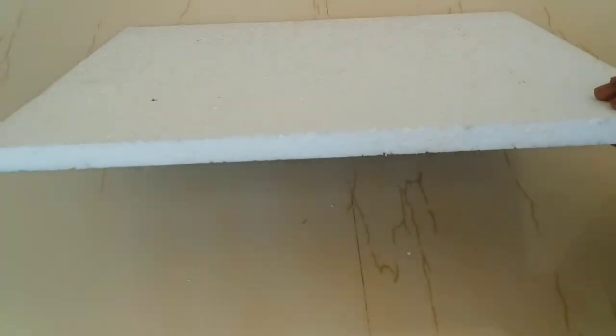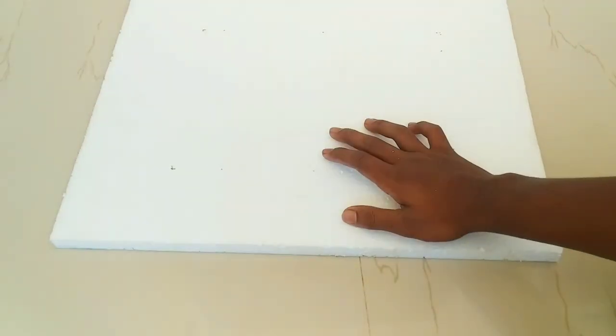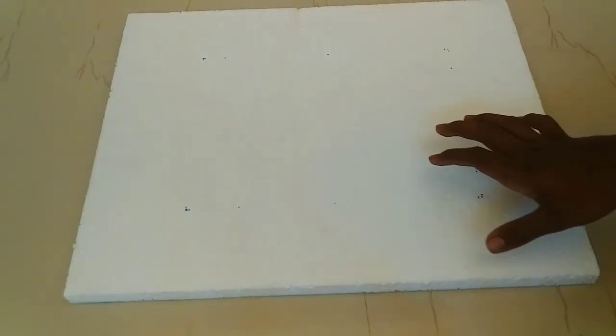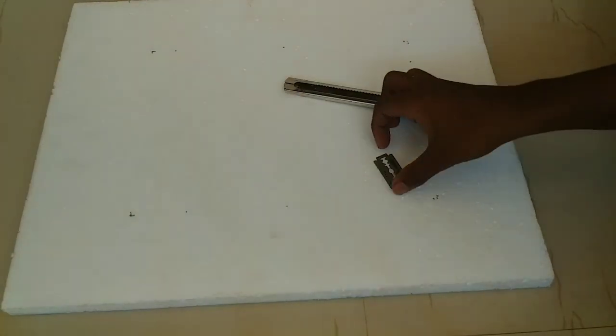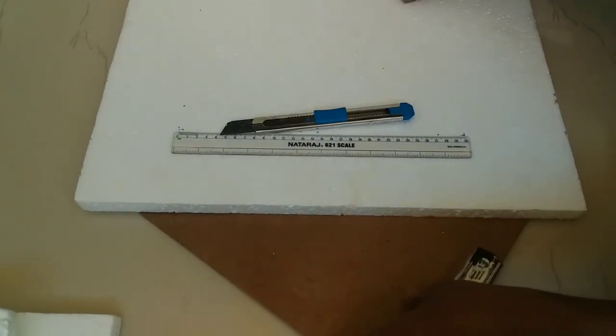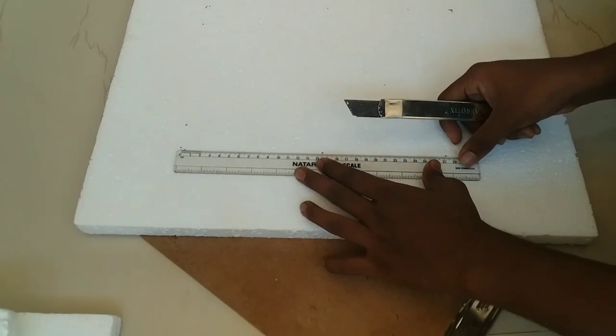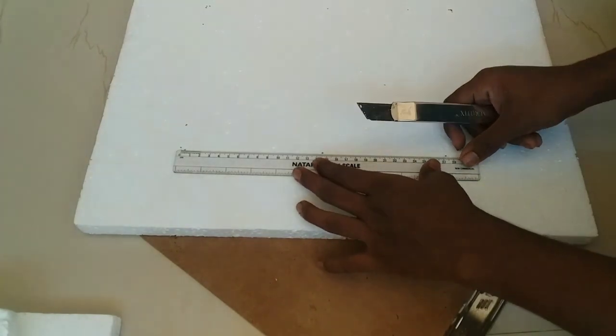The next step is to take a little more than 50cm, then take a small step. This step involves taking a small step of the step. We measure 3cm and 5cm.